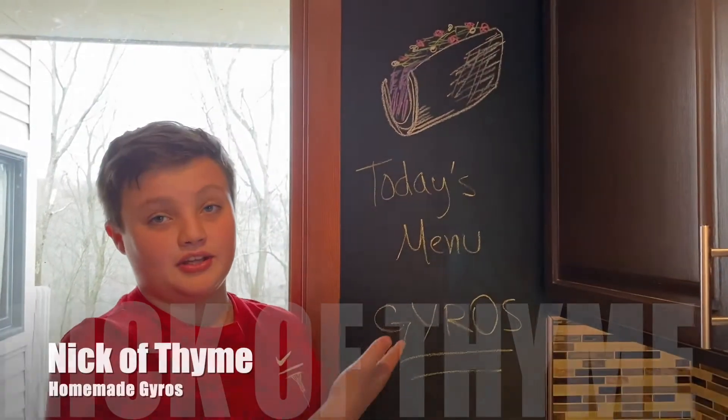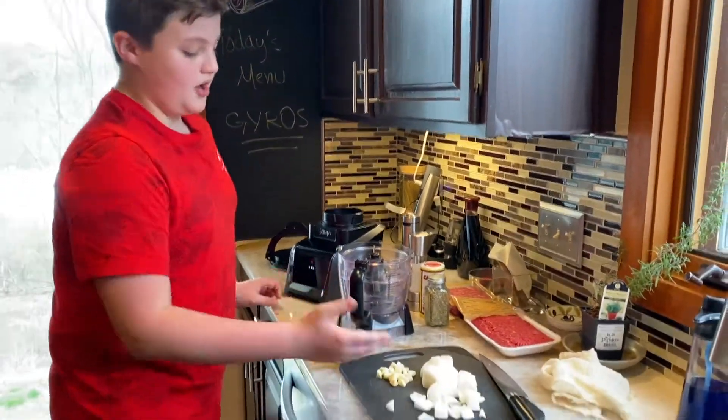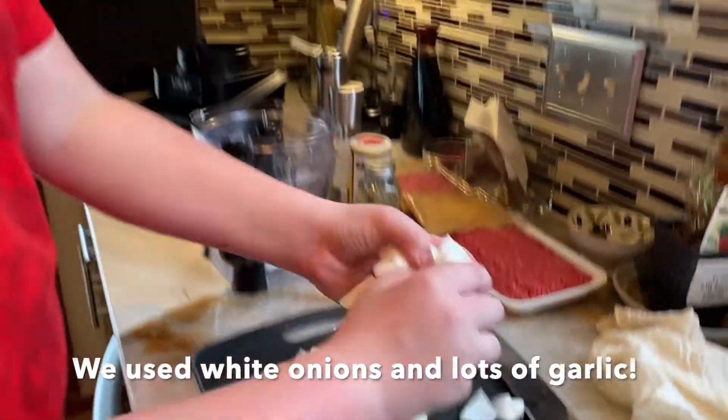Hello guys, so today we're going to make gyros because we're all cooped up and we don't know what to make and it sounds good. So we're going to have to be pureeing onions and garlic for our gyros.